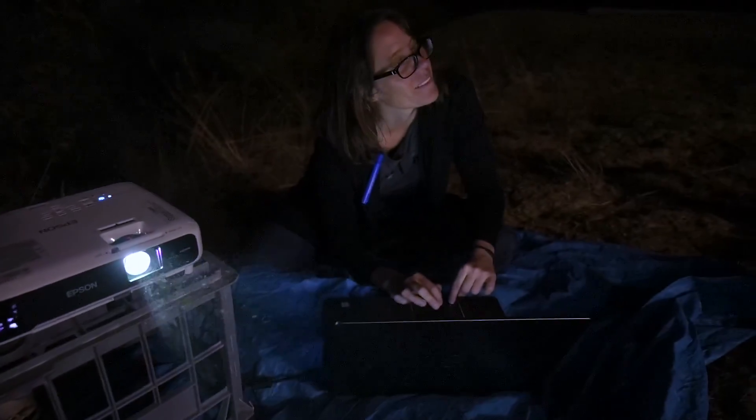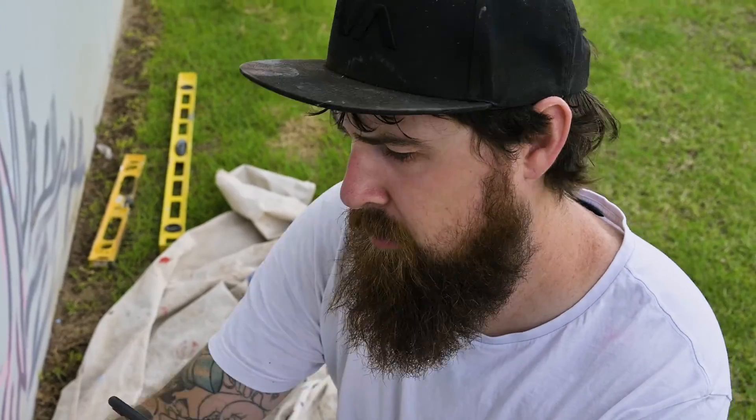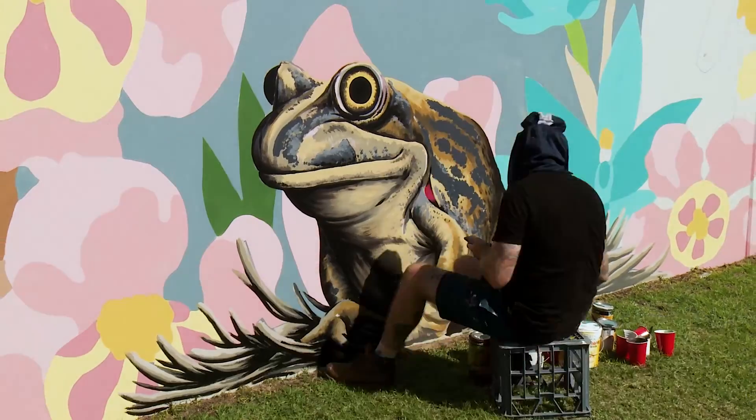Brenton and I both work very differently. I hand draw my designs and then actually project them at night. I put a grid around the photo and then enlarge it on the wall so I can be quite specific in the size of grid that I want.